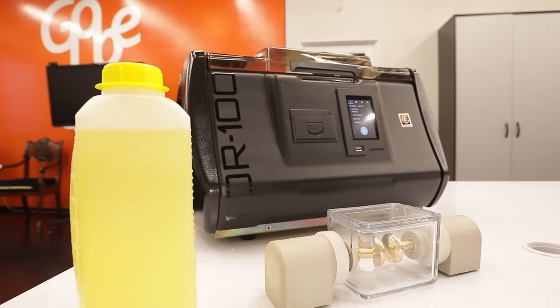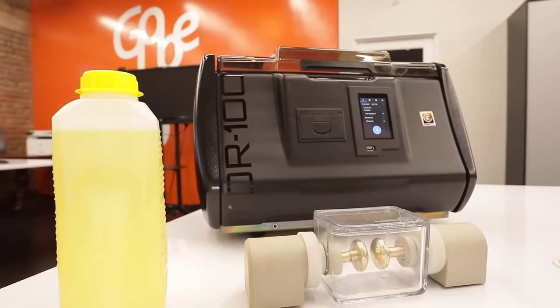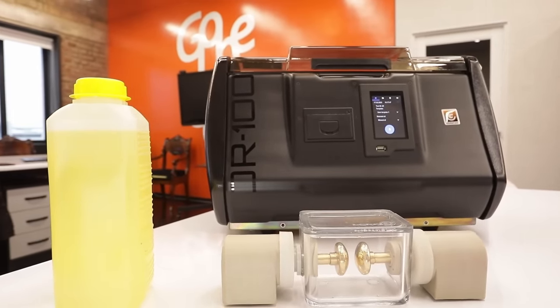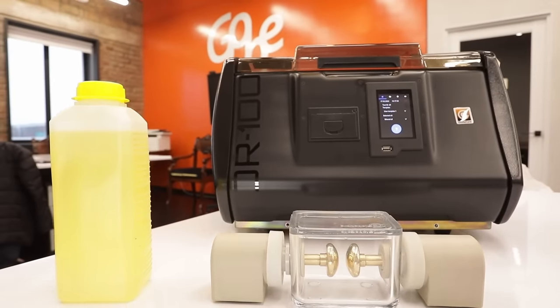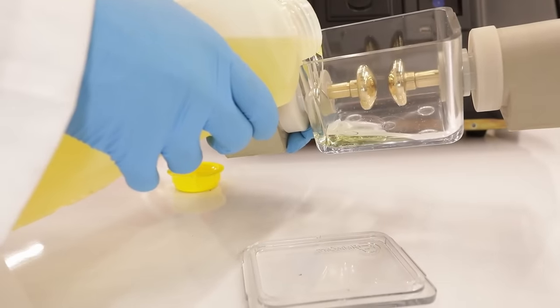GlobeCore has developed another TOR series device for automated measuring of breakdown voltage up to 100 kilovolts of transformer oil or other liquid dielectrics. The TOR-100 functions with industrial oils.